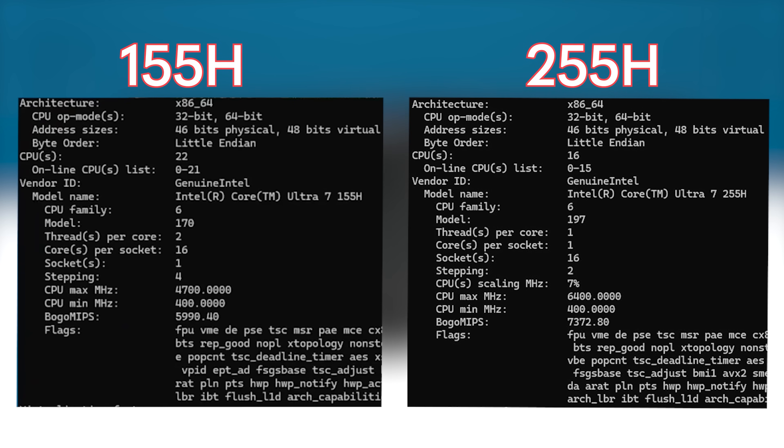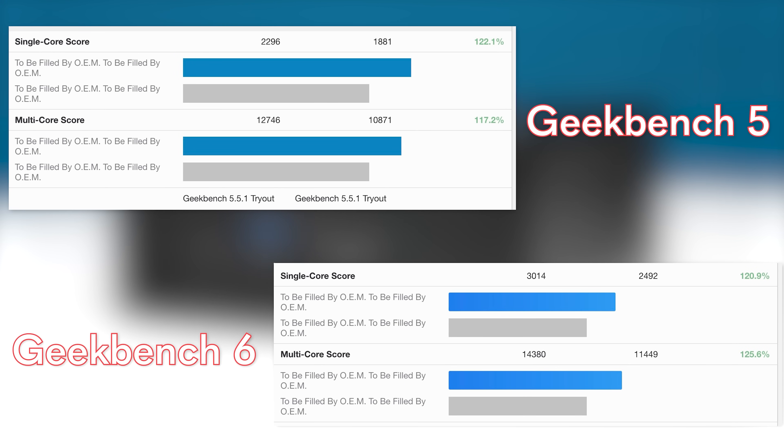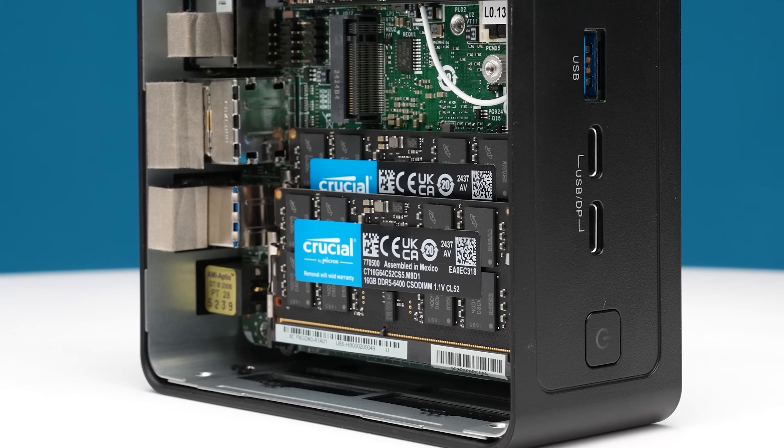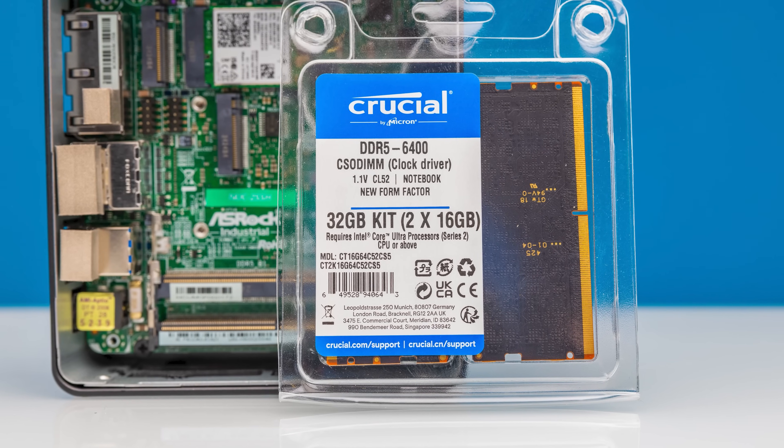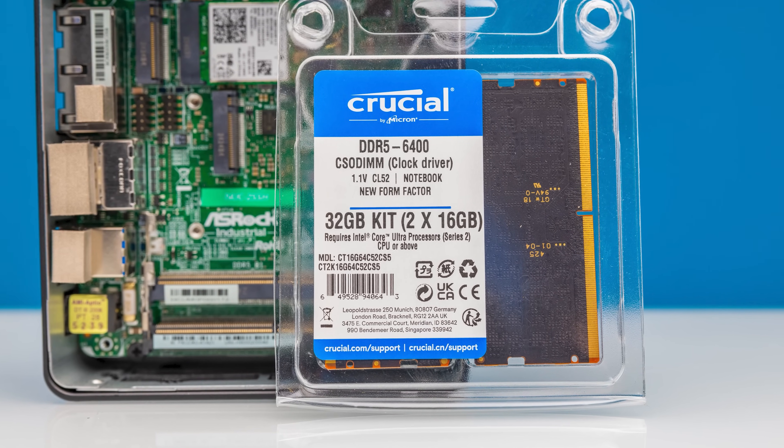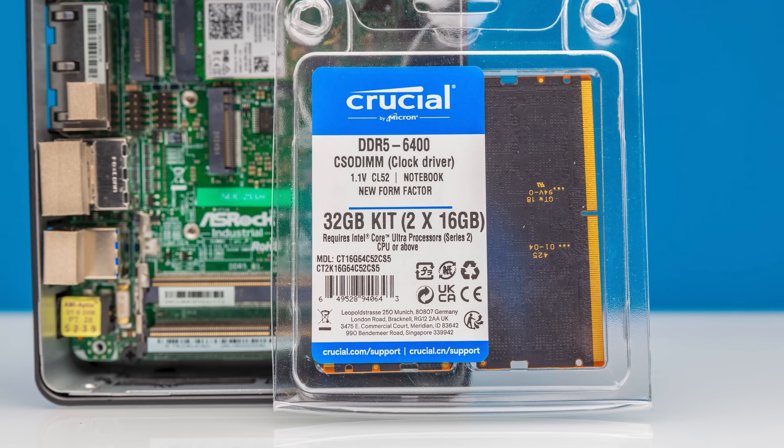One of the biggest changes by far is that we no longer have hyper-threading, but on the other hand, Intel somehow manages to get more performance without hyper-threading. We also use a new type of memory called a CSODIMM, which means we have even higher clock speeds on our memory as well, which gives us a little bit more performance.